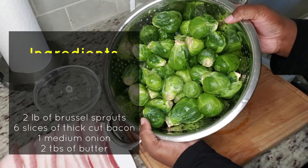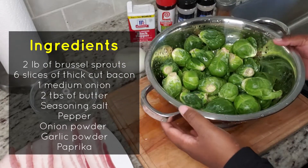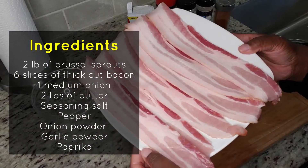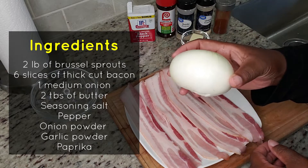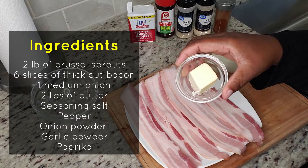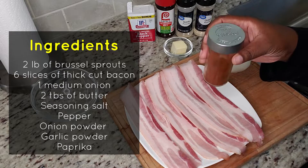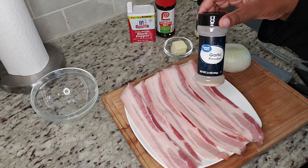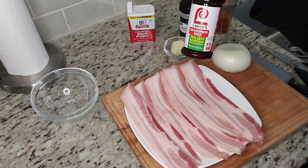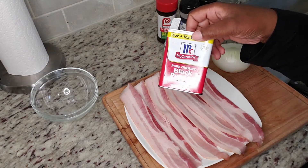The first ingredient will be Brussels sprouts — I'm using a two-pound bag. Then some bacon, onion, two tablespoons of butter, paprika, onion powder, garlic powder, seasoning salt, and black pepper.